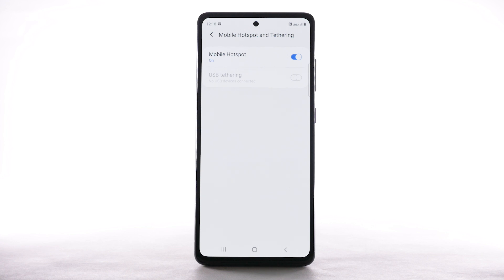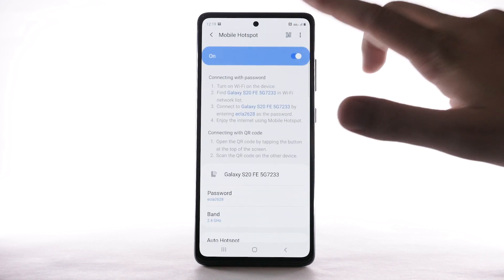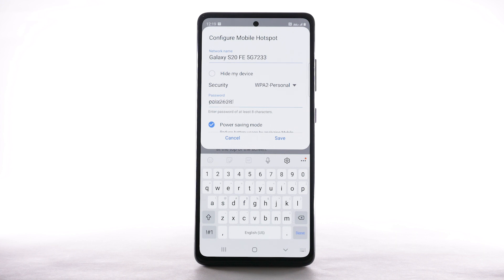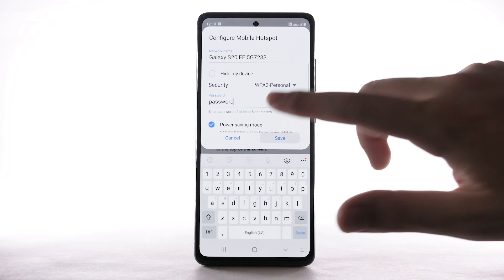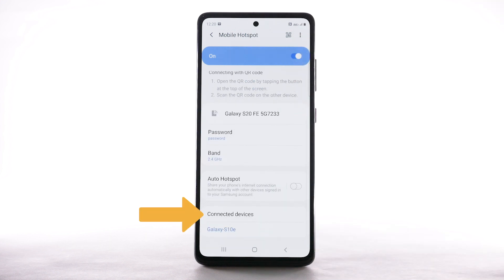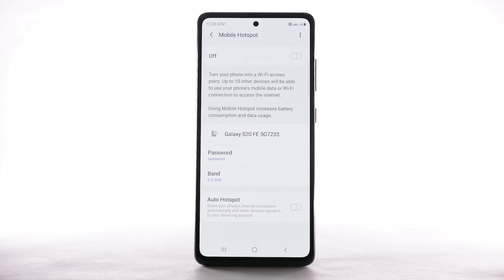To change your mobile hotspot settings, such as the network name, password, or security, select Mobile Hotspot. Select the menu icon, then select Configure Mobile Hotspot. Adjust as desired, then select Save. Within Mobile Hotspot, connected devices will be listed under Connected Devices. To turn off Mobile Hotspot, select the Mobile Hotspot switch.